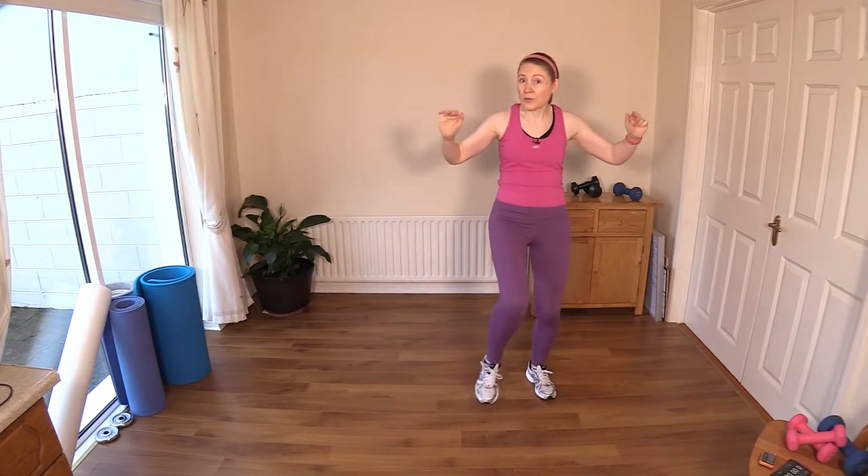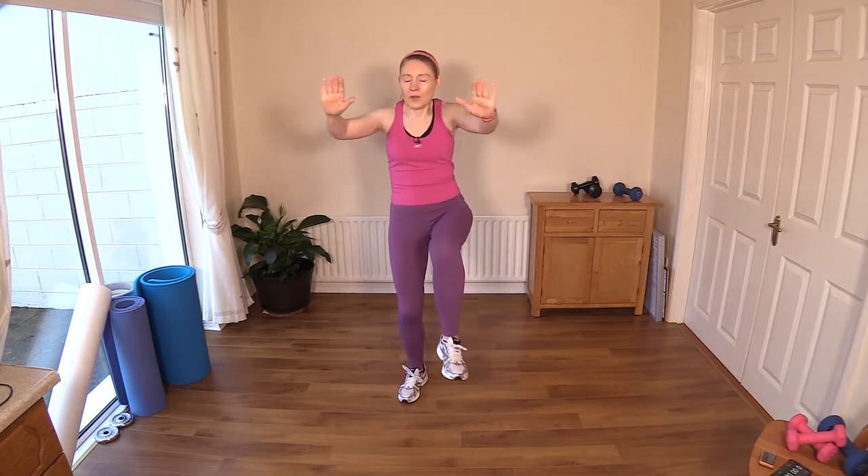Slow it down if you feel the pace is a little too fast for the warm-up — and that goes for the workout too. Work within your own fitness levels. We have 25 moves — this is a no-repeat workout, so the brain has to work a little bit harder too! Give me all your effort, your best effort, because you don't have to repeat any of these exercises today.